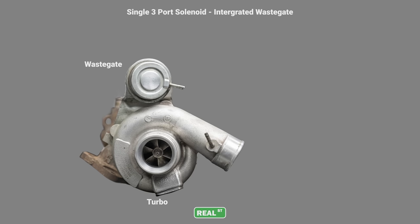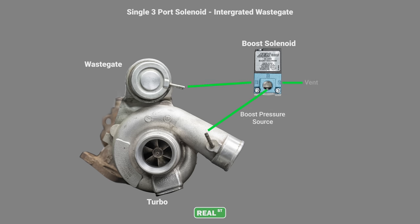In this diagram you have an internally wastegated turbocharger. If you're looking to make the least amount of boost and you connected the wastegate line directly to the boost source, the wastegate would open as soon as possible — that would be the lowest possible crack pressure. Using a wastegate solenoid like the three-port pictured here, it will leak signal from the turbocharger to the wastegate causing it to open later at a higher boost level.